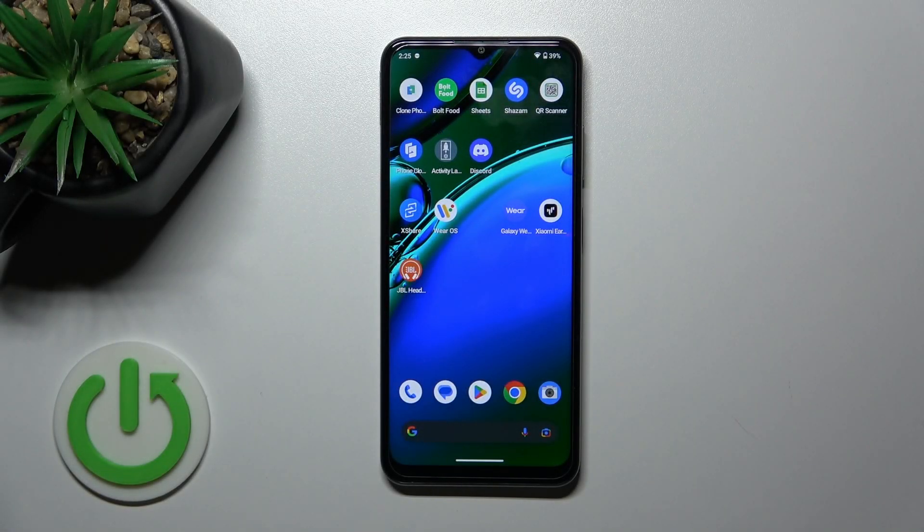Hi, today I'm here for the Divmino KG42 5G and I'll show you how to check battery health with the Ampere app on this device.